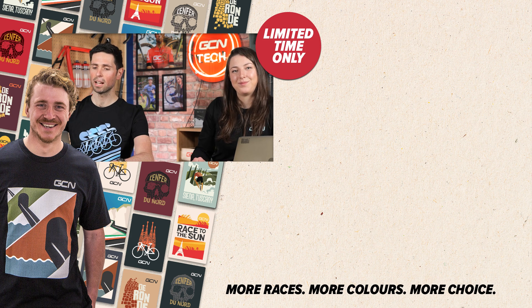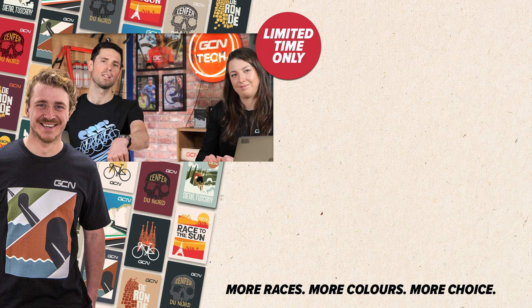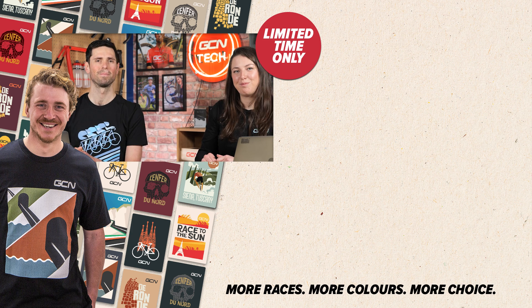Right, that's it for this week's GCN Tech Clinic. Hope that's helped you out. If we haven't answered your questions, we can only apologise, but keep being persistent — get them in the comments section below and we'll get them next week. See you in a bit!